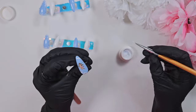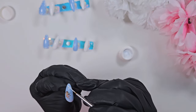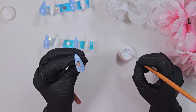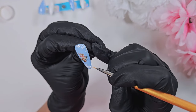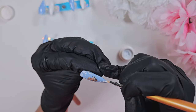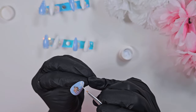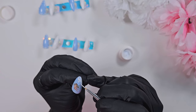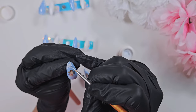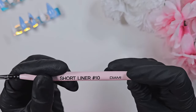If you look up rococo-style frames, it can give you a lot of inspiration for these details and designs. I made a mistake with this design — I made the thumbnail symmetrical. My strong recommendation is to never do that with hand-painted designs, because then you're going to spend a lot of time trying to get each half of the nail to match.